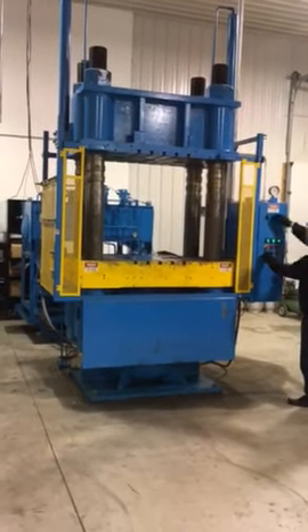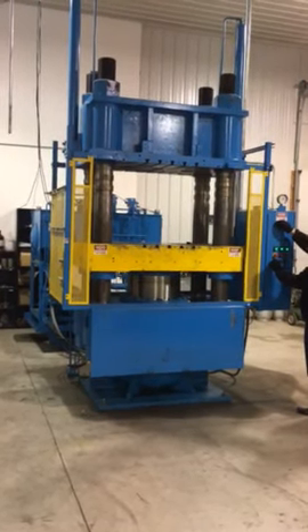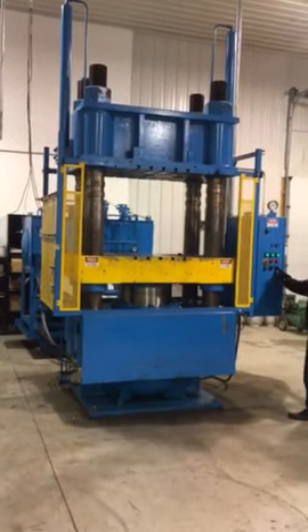All right, go ahead. We're going to run it up in manual a little bit. That's good. And then we'll show the press opening. It can be run in manual or auto.